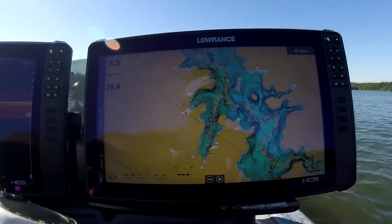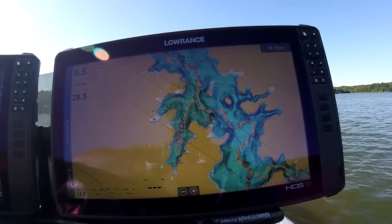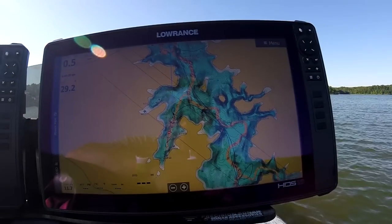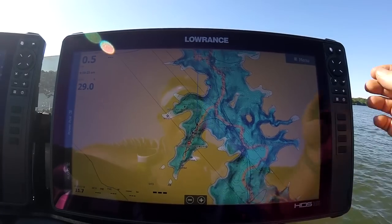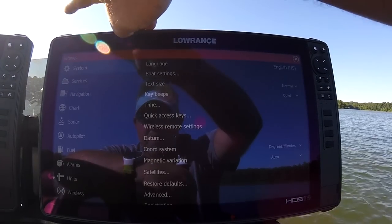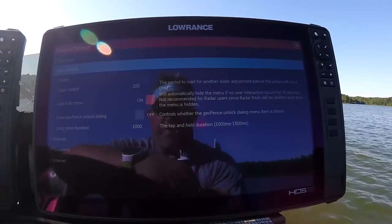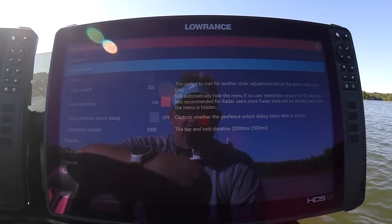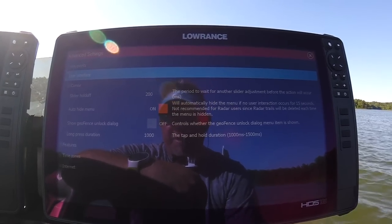I have an HDS Live 16. Once you turn it on, it's going to go through the little preset setup and auto configure, then come up to your chart. The first thing I like to do is go to Pages. Your gear wheel is now Settings. While we're on System, scroll up and go to Advanced, then User Interface, and turn on Auto Hide Menu. After 15 seconds that menu will slide away and give you another inch and a half of screen.